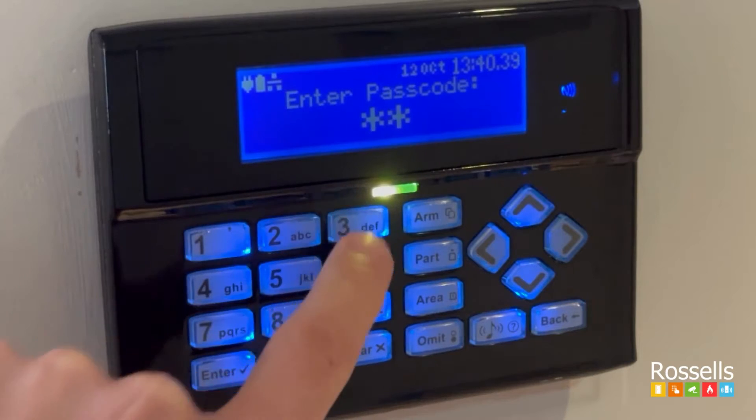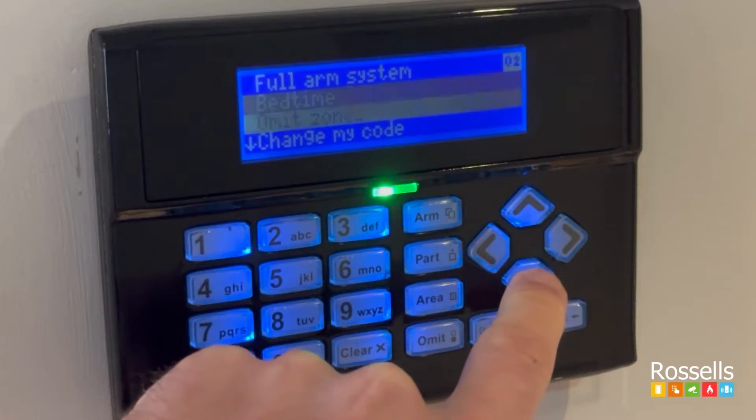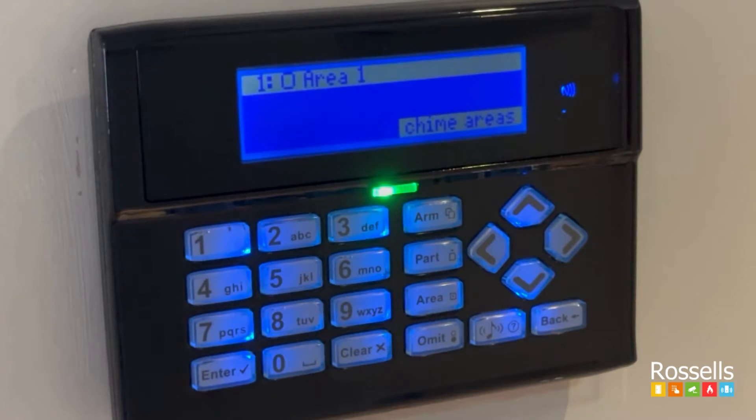Enter your user code into the keypad or present your FOB to the screen area. Scroll down the menu until you see 'turn chime on or off', then press enter. Use the right arrow key to select area 1 for chime to be enabled.